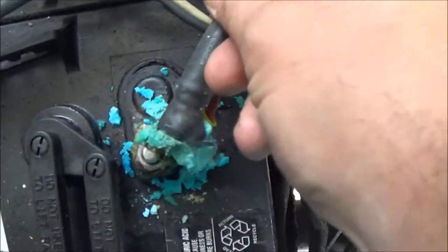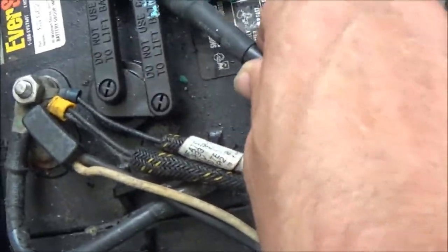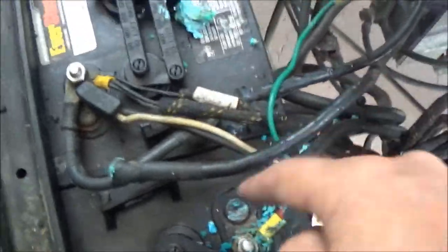Alright, there's the problem. See all that? That's not good. First thing we're going to do, I'm going to go get some Coke and I'm going to clean that off.